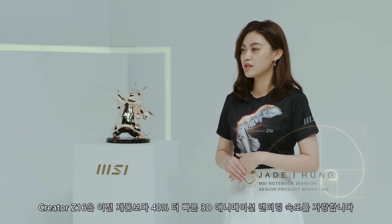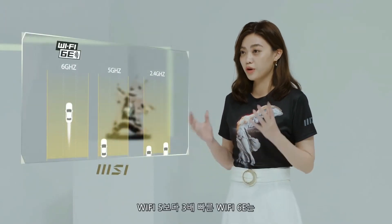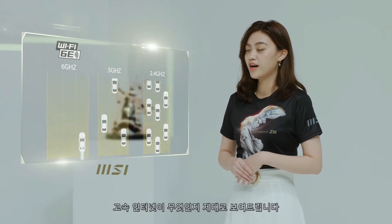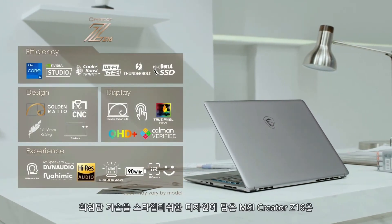Enjoy high mobility and connections. The Creator Z16 renders 3D animation 40% faster than the previous generation product. Wi-Fi 6E is 3 times faster than Wi-Fi 5, unleashing the power of high-speed internet. In short, the MSI Creator Z16 carries leading technology into a stylish body.